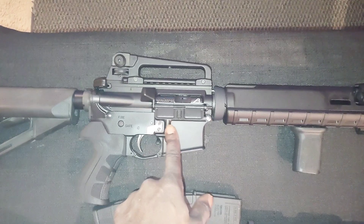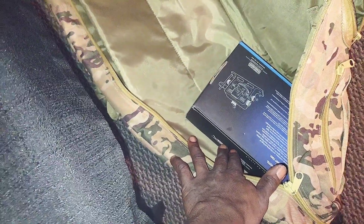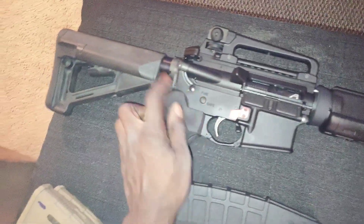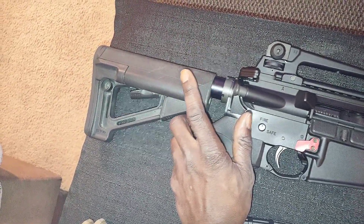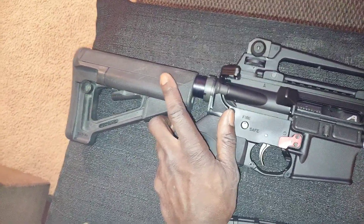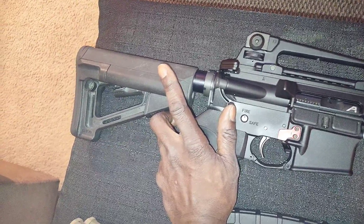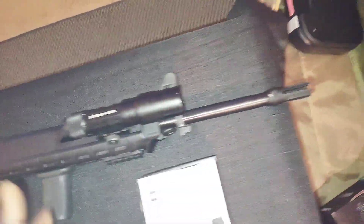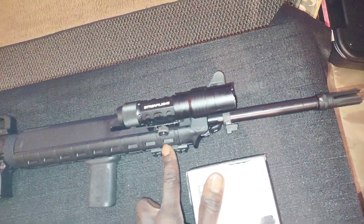We're going to take this to the range. Since this is my first time with this upper, I'm also bringing my sight pusher just in case I need to make any adjustments. Now inside this lower, I have the Holosun Works heavy buffer maxed out, and that runs absolutely perfect on the 16-inch chrome lined barrel.